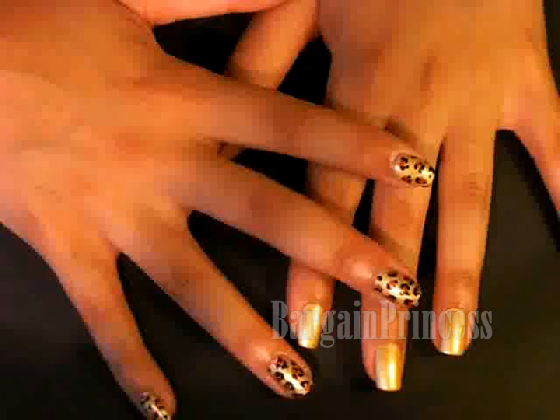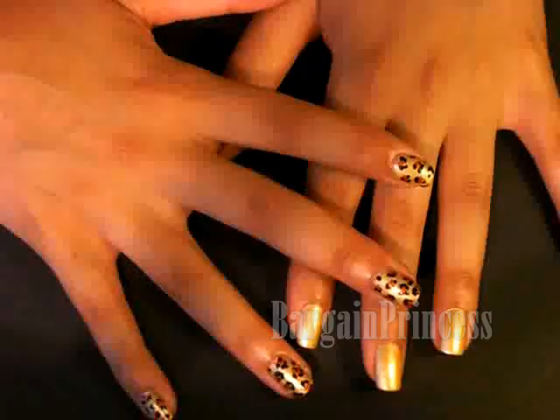Hey everyone! It's Barbie Girl Princess. As you can see I'm doing another animal print nail tutorial. This time I've been requested to come up with a gold cheetah with bronze spots. All products, pictures and other information is located on my blog which is in the description box right over here.